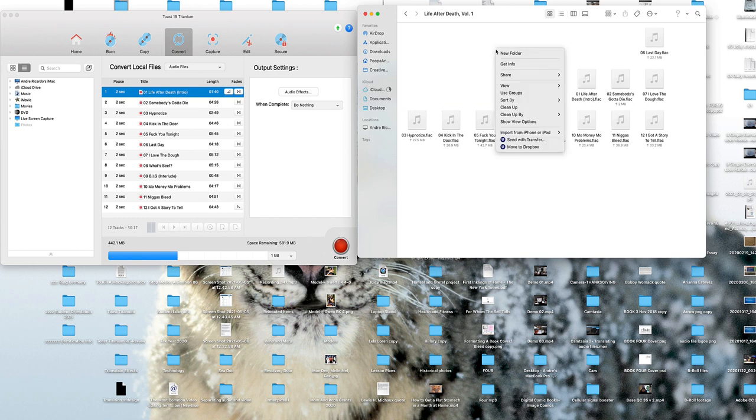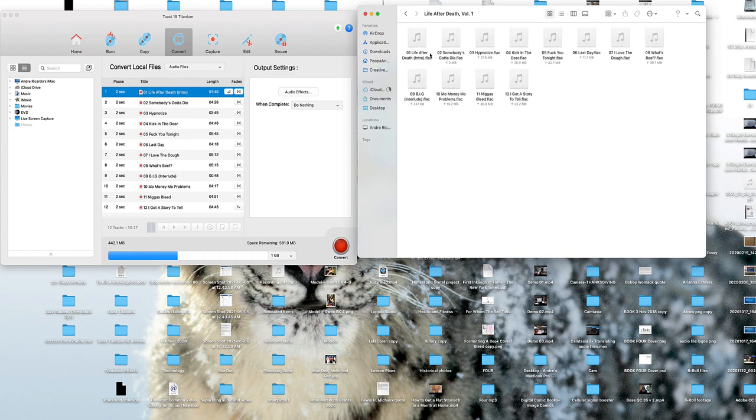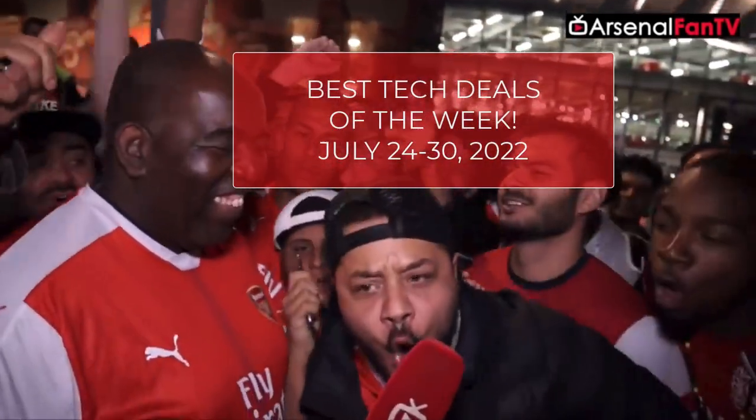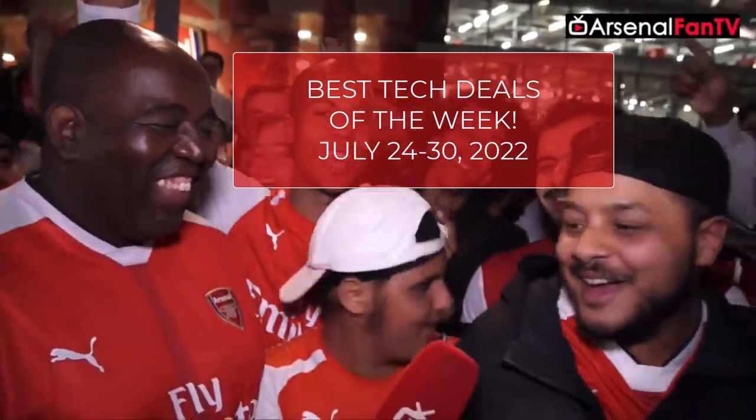Make certain that if you want to keep the tracks in the same sequence, number them as 01 through 09. Now it's time for our best tech deals of the week for July 24th through the 30th, 2022.